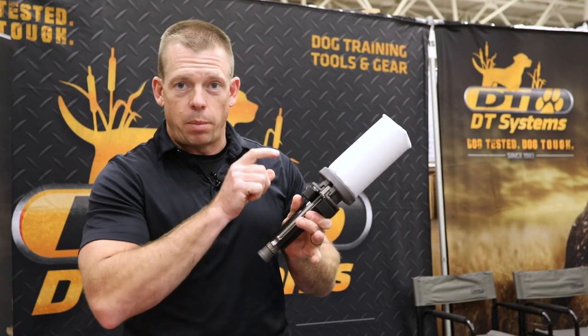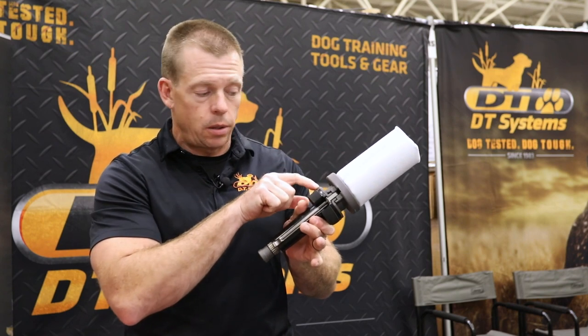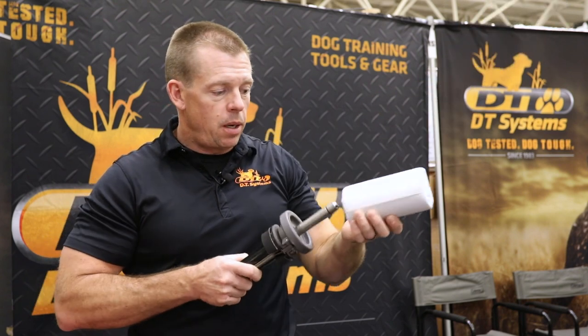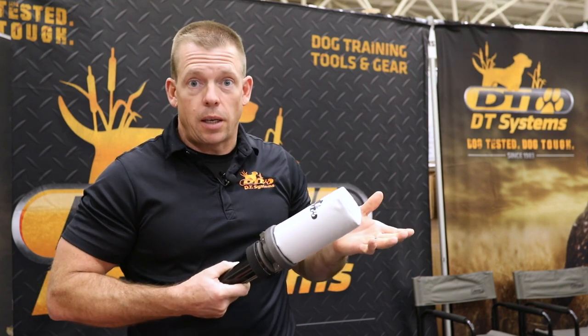When you do that there's a firing pin that strikes that 22 blank cartridge, ignites it, and then this goes shooting off of here and it makes a loud noise kind of like a gunshot.